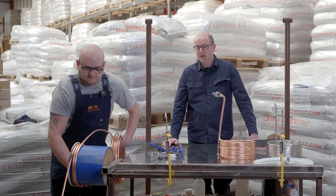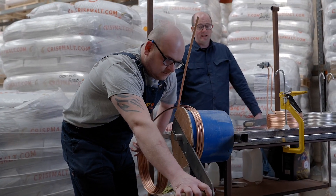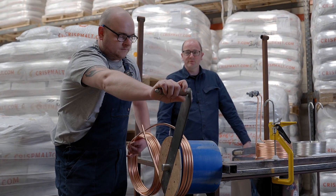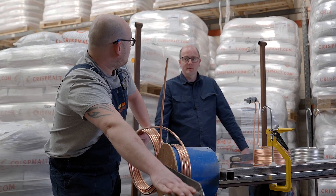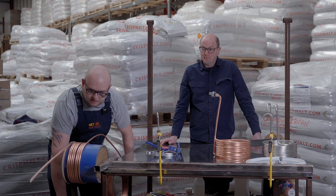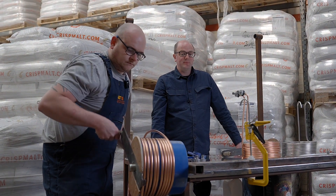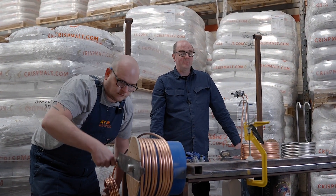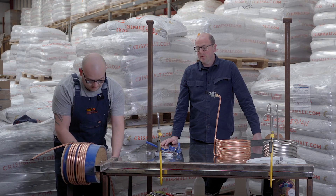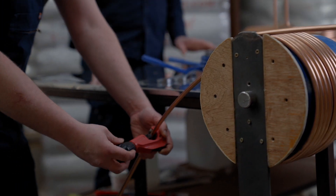We use them as part of a kit for our brew-in-a-bag kits for extract brewers, and also for our all-grain brewers. The Brewmunks, the Beacon Brewsters, and the Pico boilers — this would be the chiller of choice for all of them. You get about nine or ten rows and the coil, if well looked after, should last a very long time. We haven't experienced anyone coming back saying it went out of use — it consistently works time and time again.